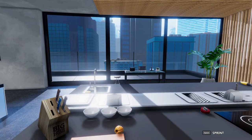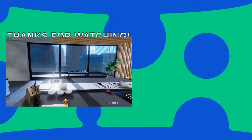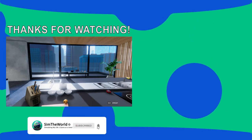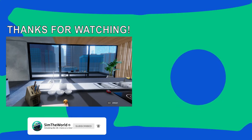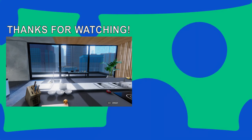Thanks for watching as I simulate my life one game at a time. If you enjoyed this episode, please be sure to hit subscribe so you don't miss any of the future action. You can follow on Twitter for updates and future games being played, as well as follow on Twitch as I'll occasionally stream live. Thanks, and I'll see you next time at SimTheWorld.